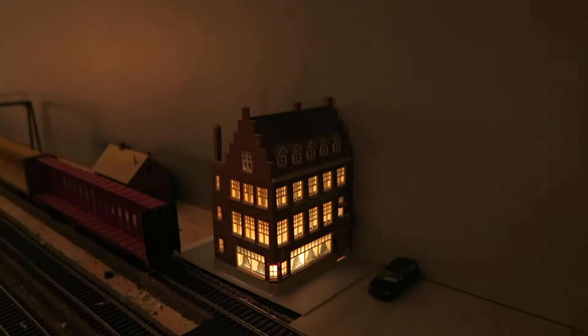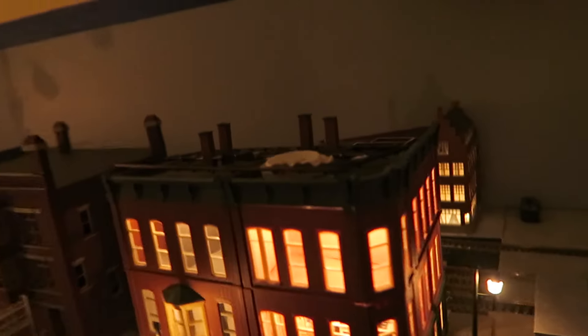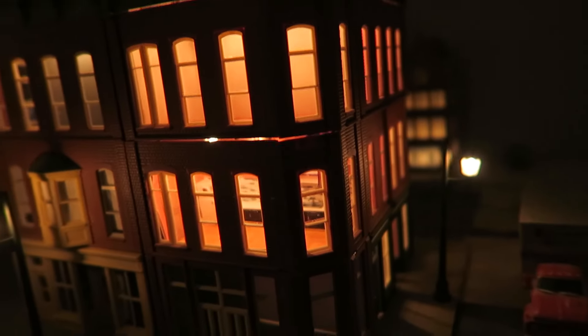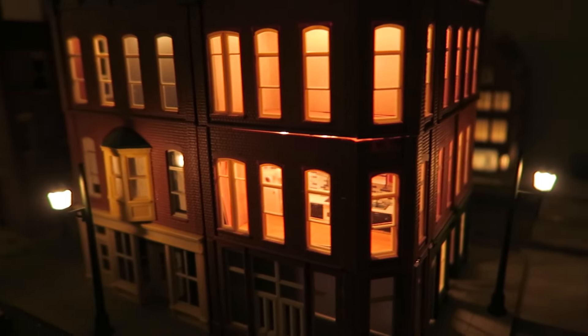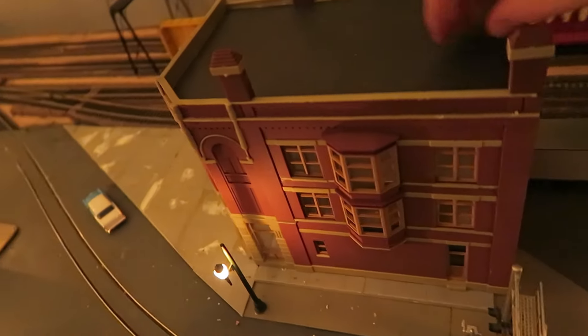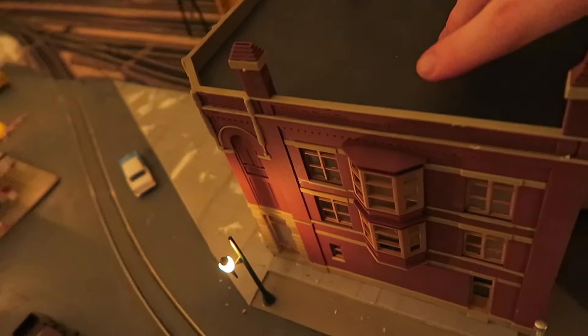I have that structure back there lit up with an incandescent bulb. I still need to put in some curtains for this kitchen and get a dining room table.